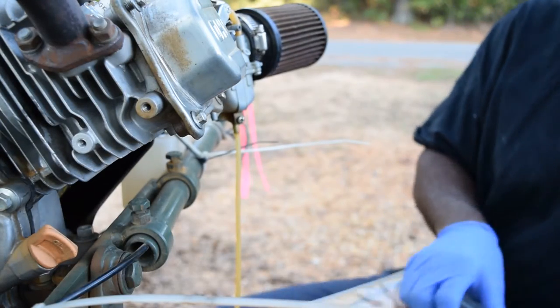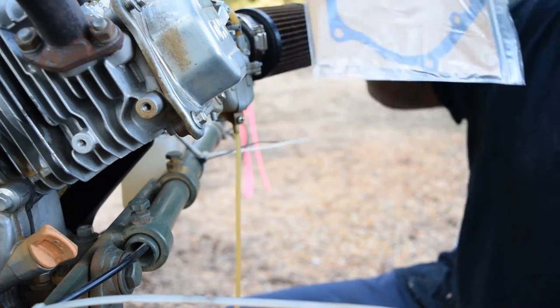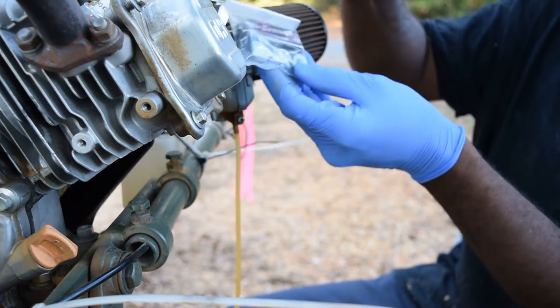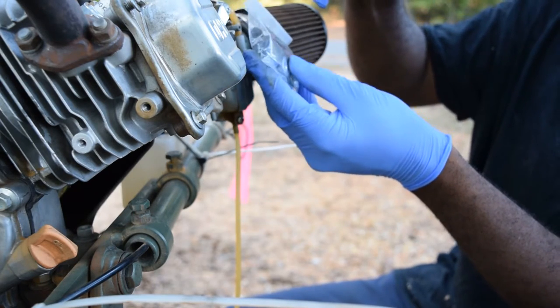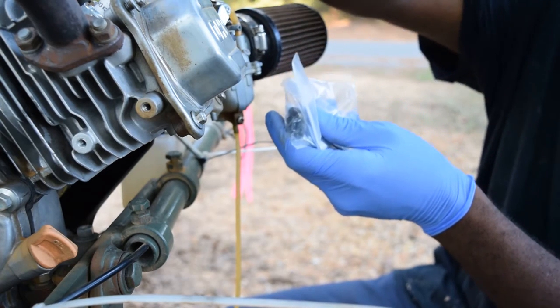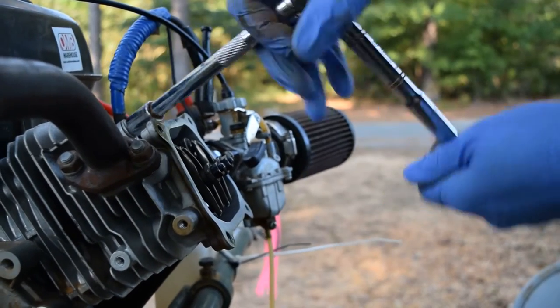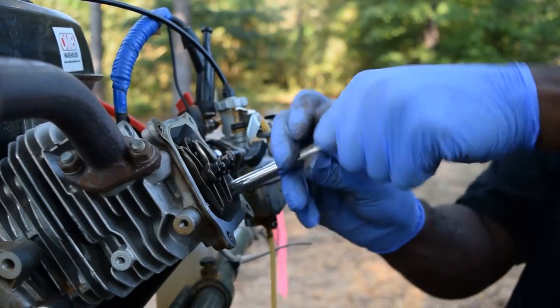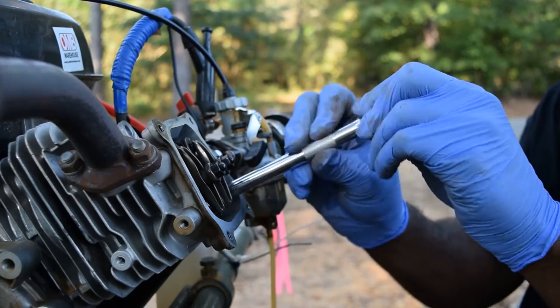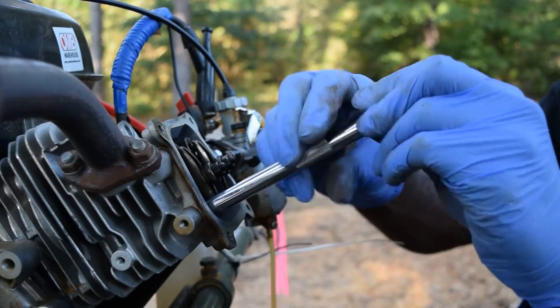One of the biggest problems we've had with this motor since all the mods has been the insane vibration. We have some shims, some dowels, and some Burris racing studs that we're going to put on the head and then the side plate. You know, a lot of times it's not about making more power — it's just about making more power reliably.